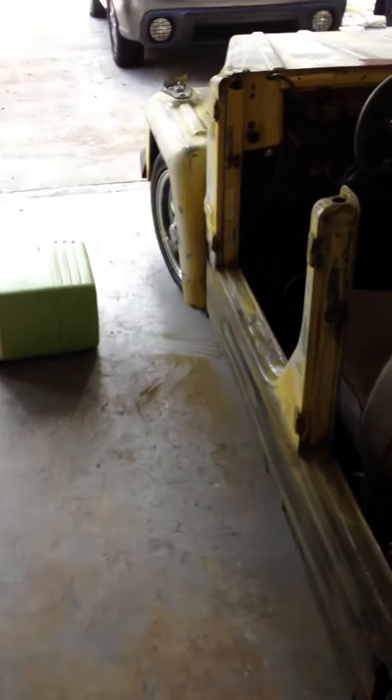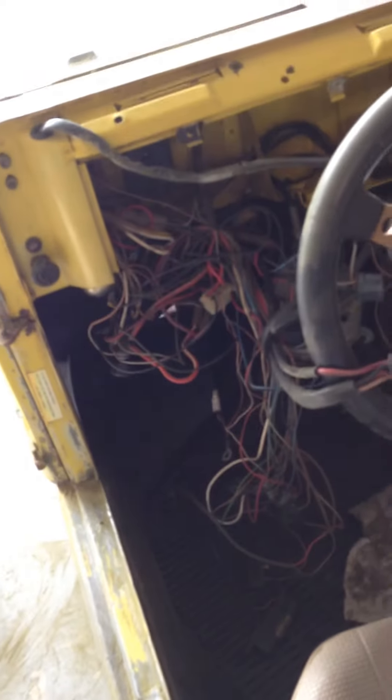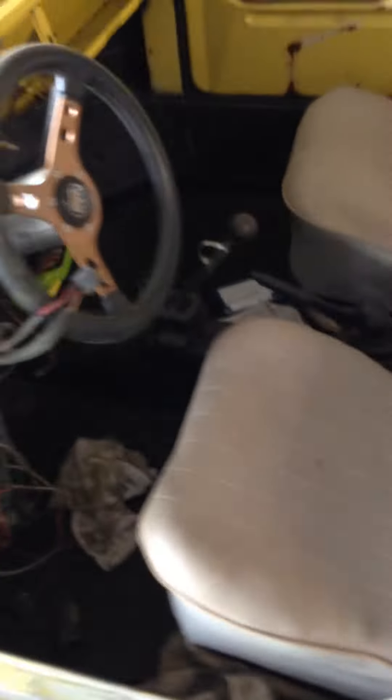We've got a catastrophe going on in here because I want to paint the interior too, so I've got to take all the wires out — or at least get them to where they're coming through the firewall and I can tape them up. They just run inside the car, so the bottom of the car is going to be black and the interior will be yellow like it is. The exterior will be sunshine yellow, original color.